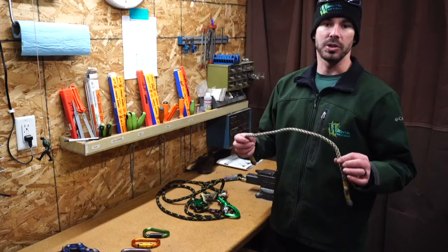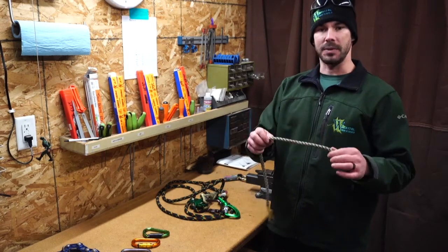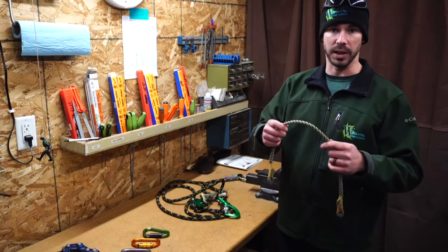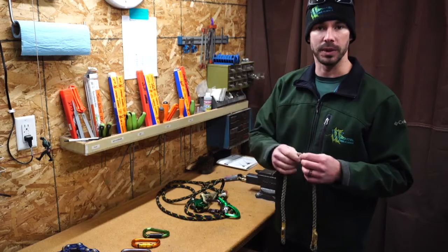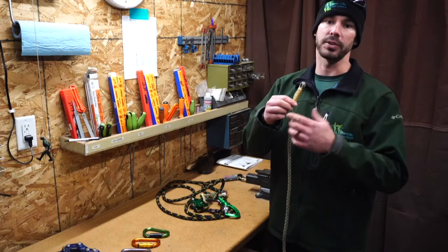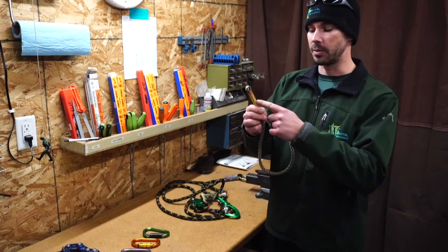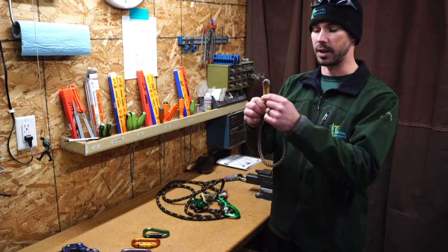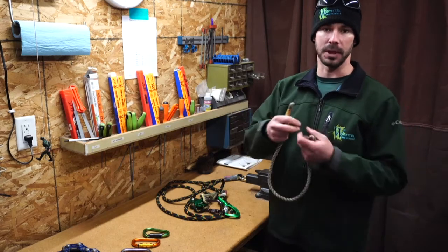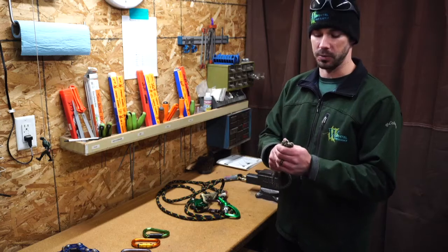Looking at prusset cords, you want to be sure that they're rated at 24 kilonewtons, 5,400 pounds or greater. We're kind of doing the same thing as with the rope: looking for nicks, abrasions, inconsistent diameters, discoloration. In addition to all that, we're going to be looking at excessive glazing, which is caused by a lot of friction while descending on the rope. On this particular prusset cord, we have a sewn eye. You can also have a spliced eye, or tie a double fisherman's knot on a prusset cord. When inspecting the sewn eye, you want to make sure that you can see the threads — if you have a cover over it, you have to be able to see the threads through there to make sure they're not compromised. With a spliced eye, make sure it's not being pulled out. With a double fisherman's knot, make sure it's set and not capsized.